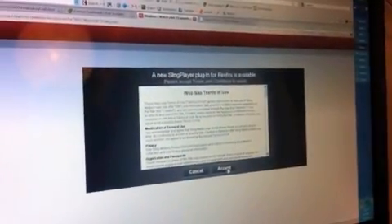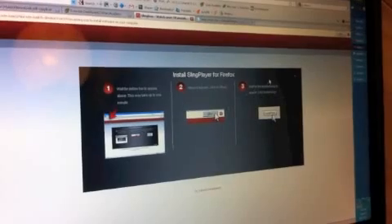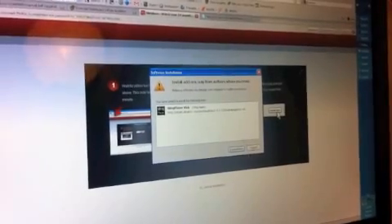In our case, the computer we were on had never connected to the Slingbox website, so we had to download the Slingbox Flash-like player. If you have to do that, just download it and install it.